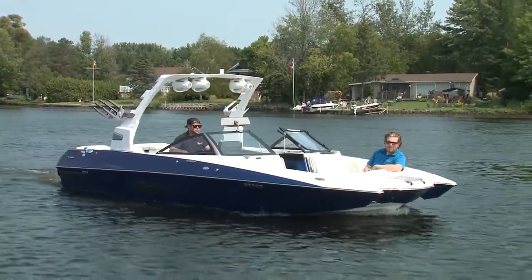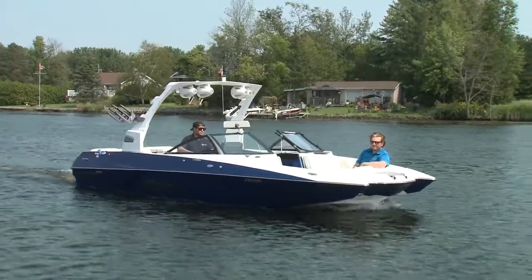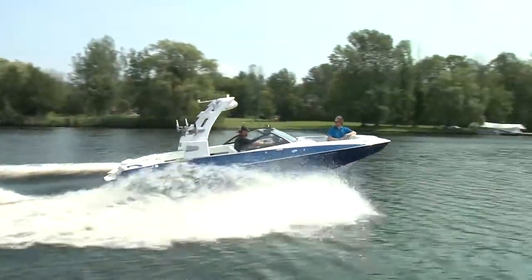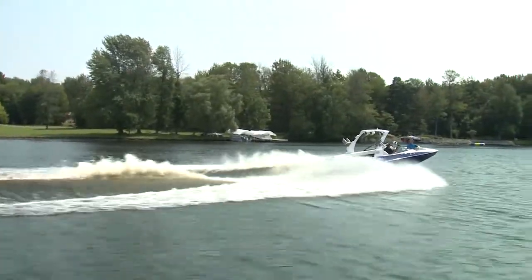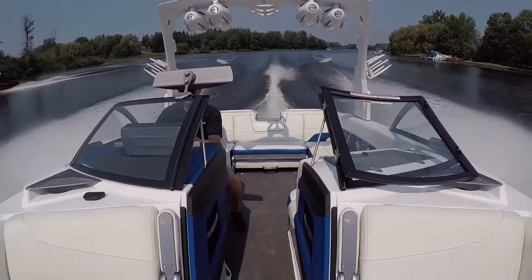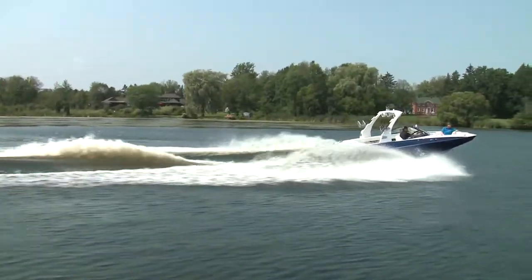I'm Steve Bull and this is the Malibu Wake Setter MXZ, or MXZ 22. If you're serious about wakeboarding and or wake surfing, then I guarantee Malibu is on your short list. They are the big boys in the big wave world and their boats do not mess around. No corners are cut and no gadgets left off.